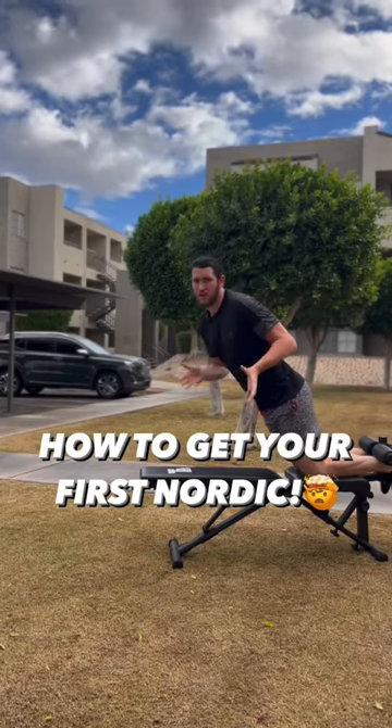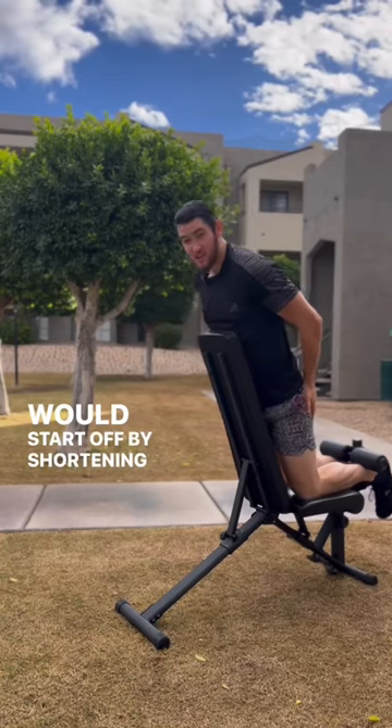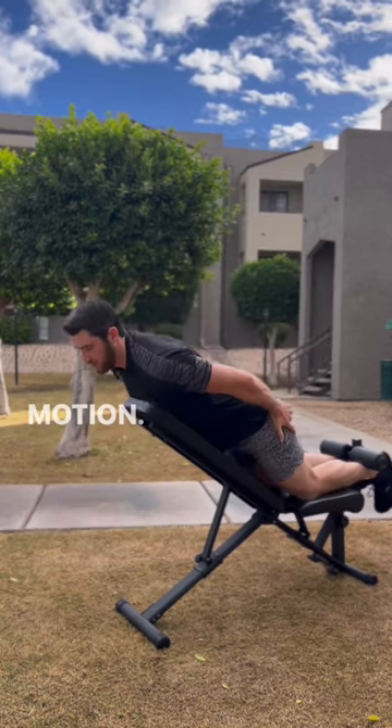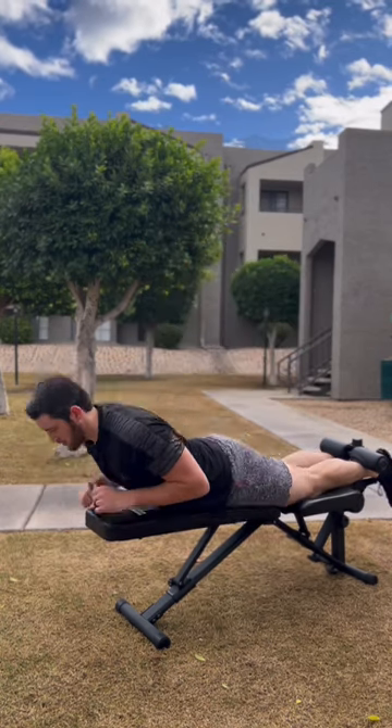Most people can't even do one Nordic, so how do you get to the point of just doing one? You would start off by shortening the range of motion on the Nordic, just like this, and as you got better you would gradually increase the range of motion until you could do Nordics on a flat bench.